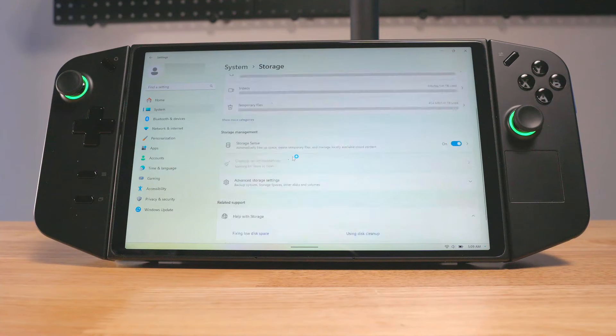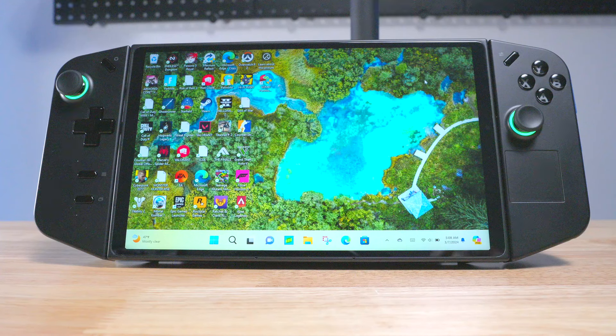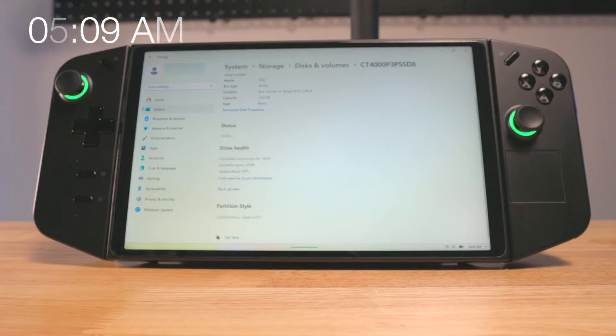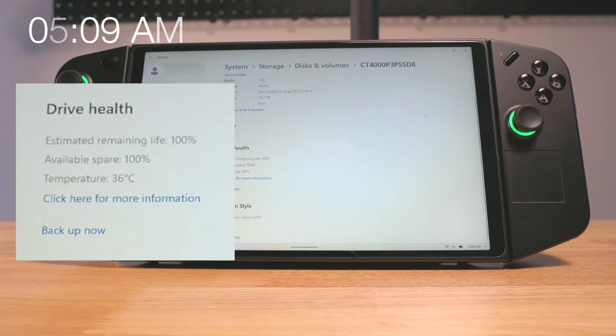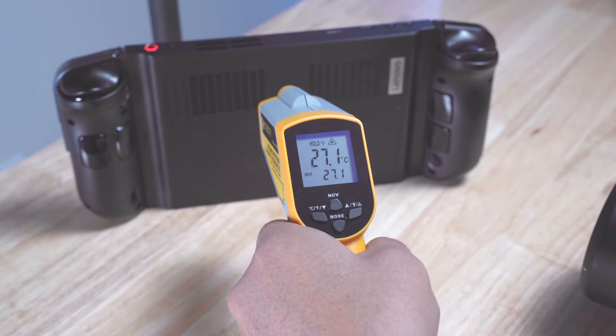Once everything was done, I went into Windows settings to check the temp of the new SSD. I powered on the Legion Go and just let it sit idle for about 10 minutes. Windows showed the SSD temperature as 36 degrees Celsius, and the exterior temperature of the Legion Go was 27.1 degrees Celsius.